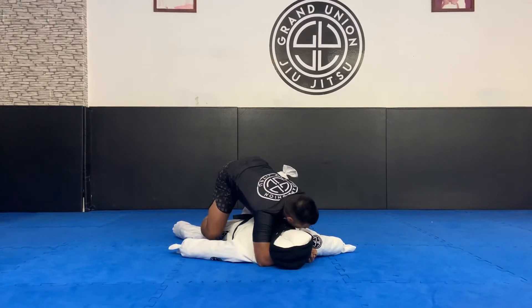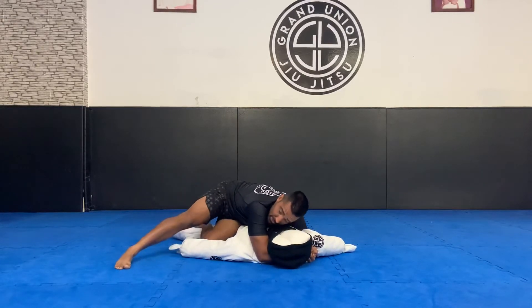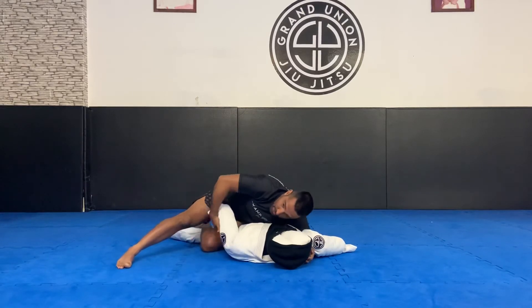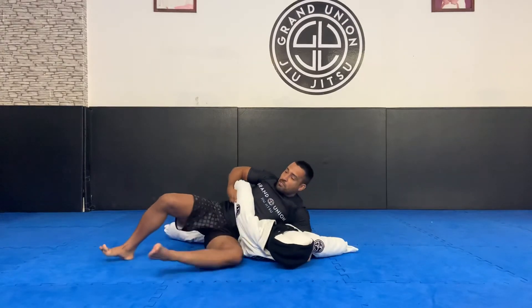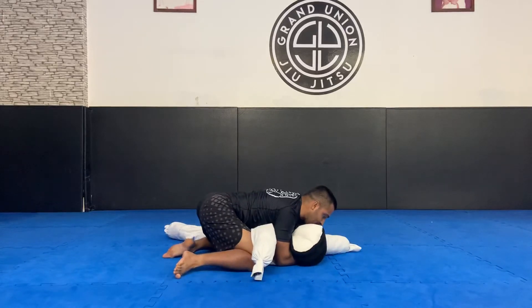I start sliding my left knee across. As soon as I touch the floor, long step to the side. I can use this hand here to pull it up. If my opponent is blocking the pass, I slide the knee across, open the base, change one more time — side control.